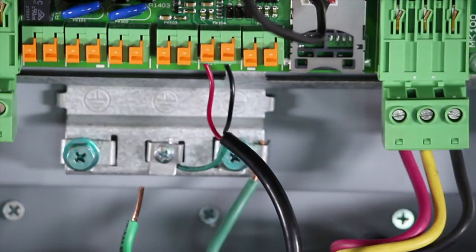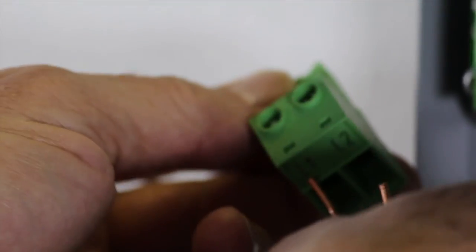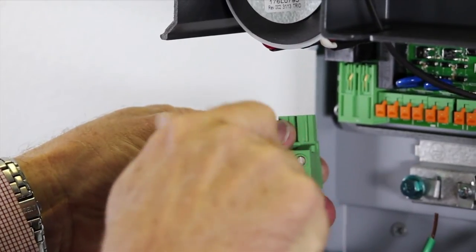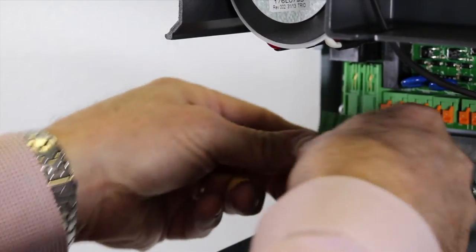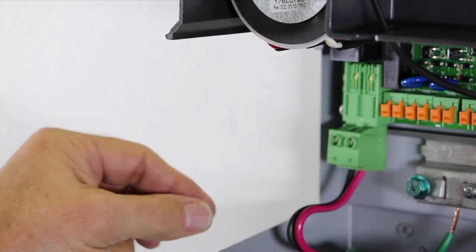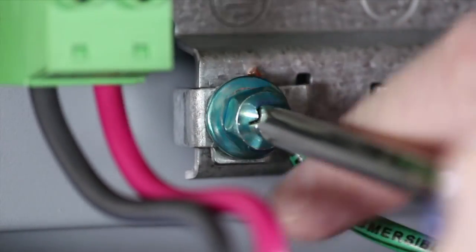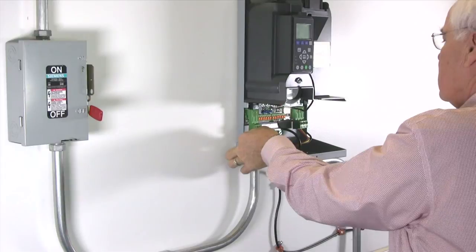Now it's time to connect the input power connection. Unplug the input power connection terminal. Attach the L1 and L2 wires, and then reconnect the input power connection terminal. Attach the green ground cable to the input ground screw located just to the right of the terminal. Now let's double check and make sure that our input ground, output ground, and transducer shield wire are properly secured into place.